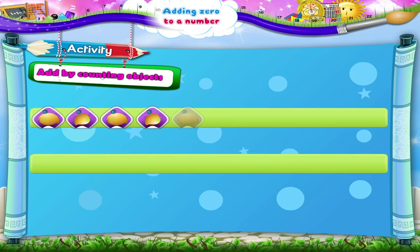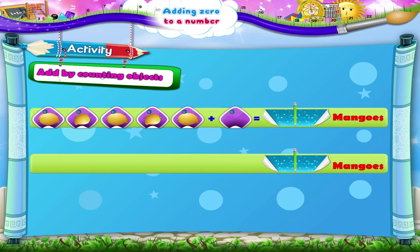Five mangoes plus zero mangoes equals how many mangoes? One, two, three, four, five. Five mangoes. One, two, three, four, five. Five mangoes.